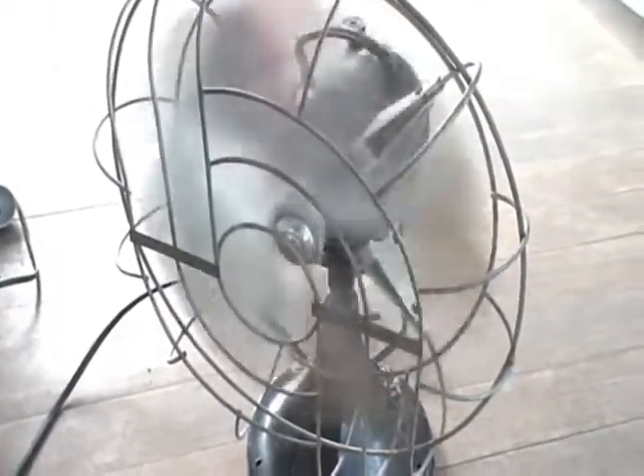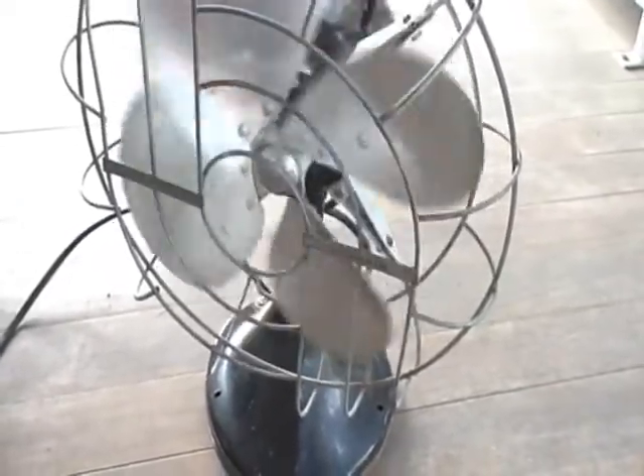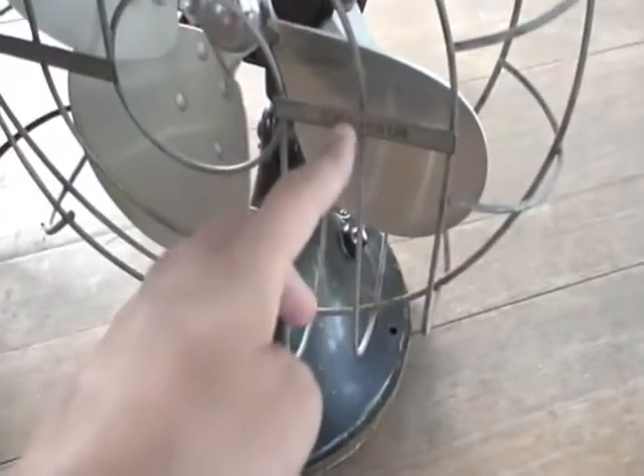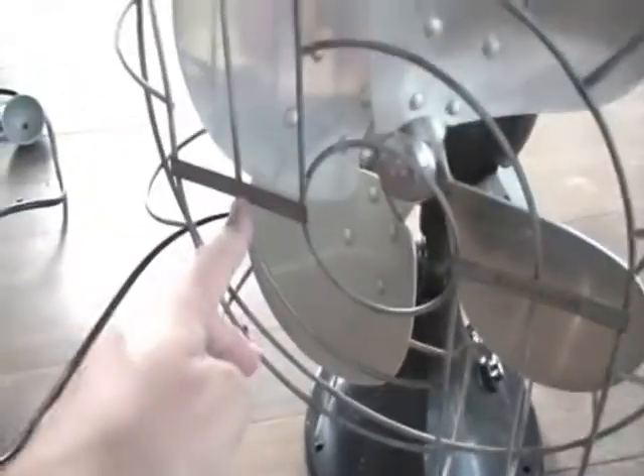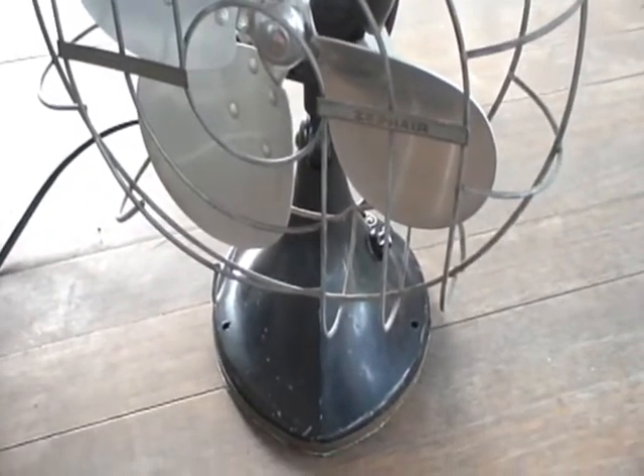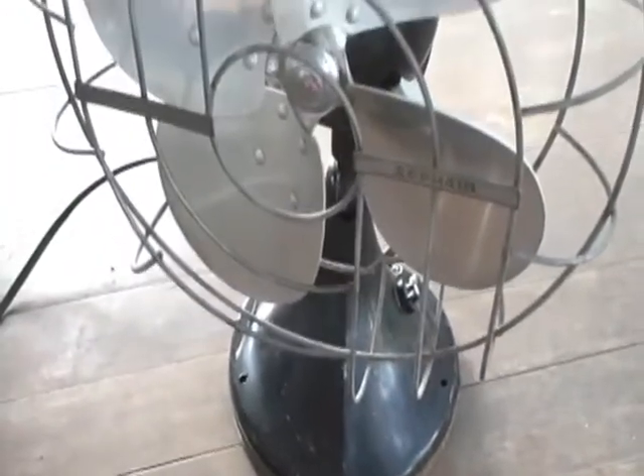This fan is probably from about — since it doesn't mention the R&M company on it, on the identification tag — I guess this is before 1949. So this would have been a Hunter Century, but it doesn't say it. The earlier ones would have had 'Hunter' and then 'Century.' The later ones, such as this, just say that. And I think the newer ones may have said R&M on it somewhere.